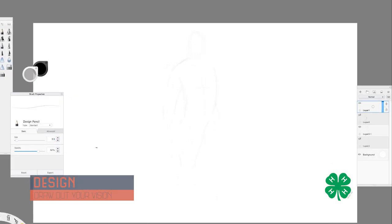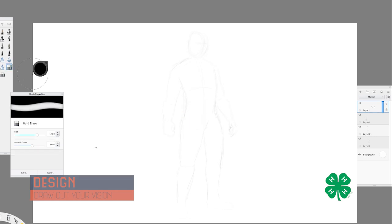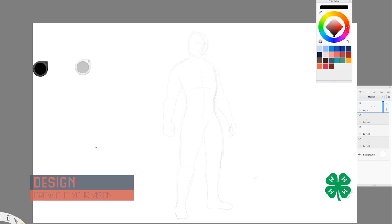Starting out, what I decided to do is just draw out the Mandalorian armor pieces. This is a great step in anything that you're doing so that you can visualize what you need to do and have a good representation on paper before you get to building things that may be unnecessary in the future.